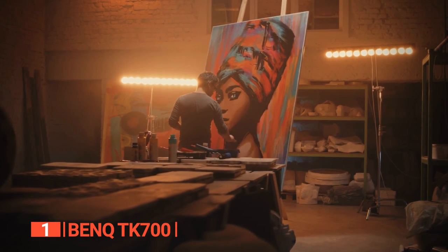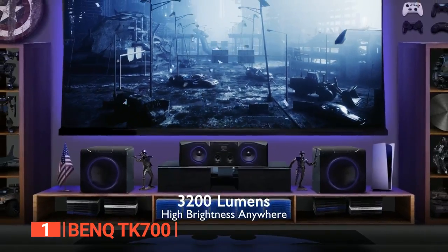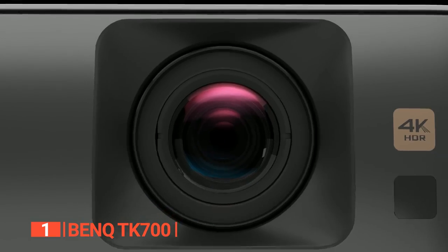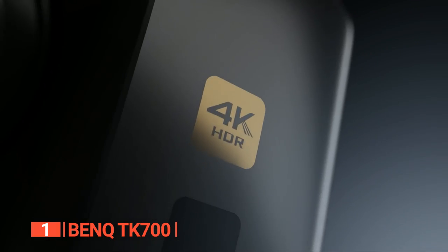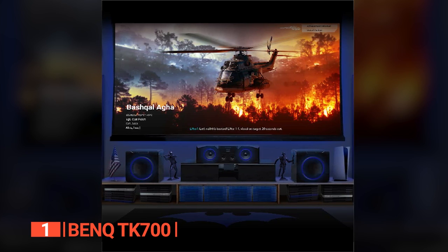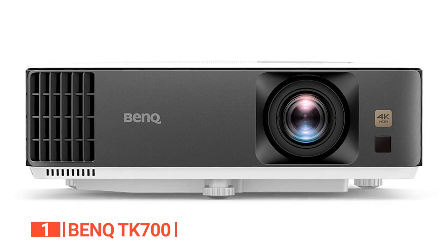Are you ready to take your artistic experience to the next level? Get ready to immerse yourself in a new reality with this exceptional digital projector. With its powerful 3200 lumen brightness and lightning-fast 16 millisecond response time, your favorite types of media will come to life like never before. The smooth visuals will captivate your senses, allowing you to fully enjoy every moment of your artistic journey. Its built-in speakers deliver rich sound, adding an extra layer of immersion to your creative process. Whether you're watching a tutorial, exploring digital artwork, or playing games for inspiration, the audio quality will enhance your overall experience.